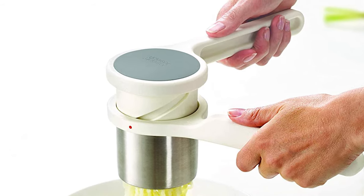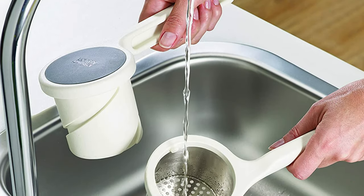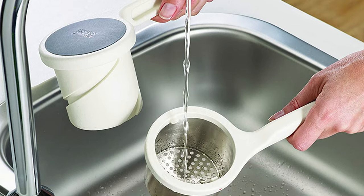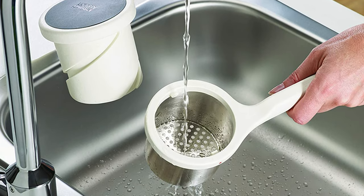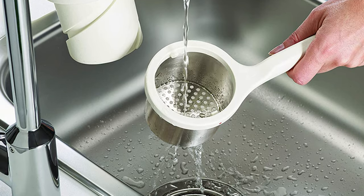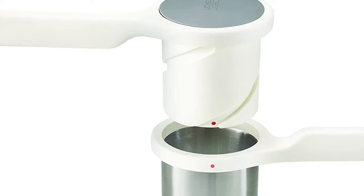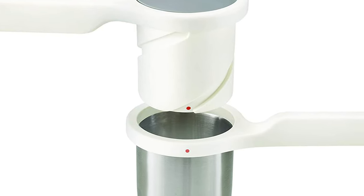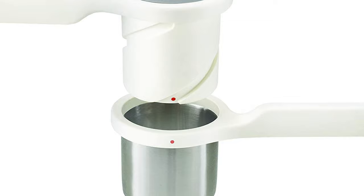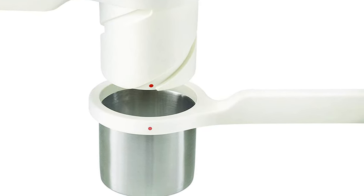With the Helix Potato Ricer, however, the squeezing force is applied horizontally, which is much more ergonomic and uses the power of the shoulders. Its unique twisting mechanism multiplies the force used, meaning you get more squeezing power from less effort. The tough two-piece design is made from stainless steel and nylon and can be separated for easy cleaning. The Helix range also includes a garlic press and citrus juicer.